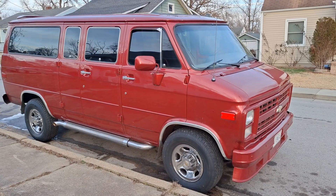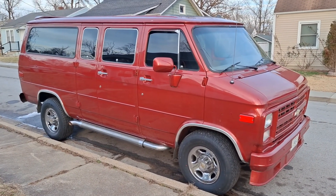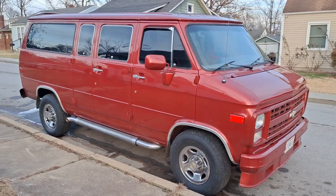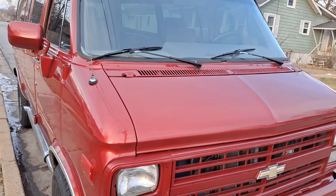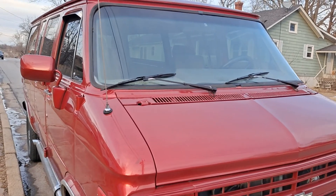Today we're going to talk about this van and also the No-Name Nationals in Sykeston, Missouri, September 30th and October 1st. I do have to put an alternator in this van at some point — the alternator went out.